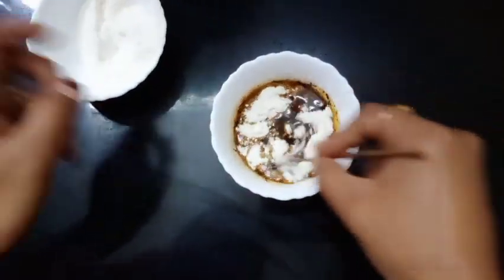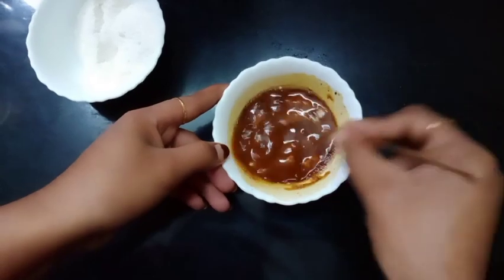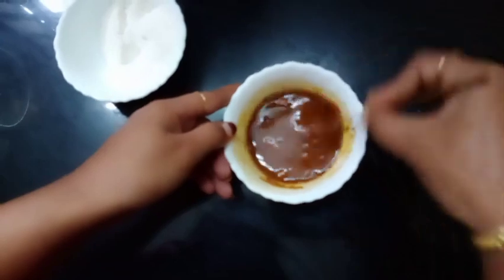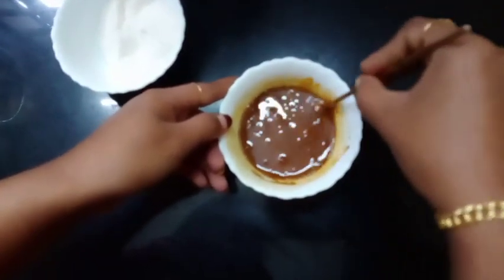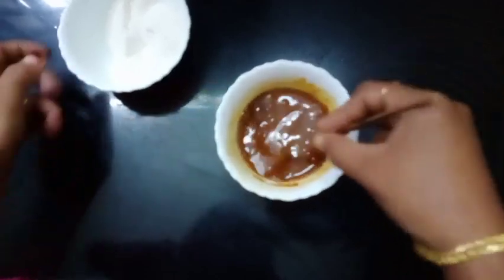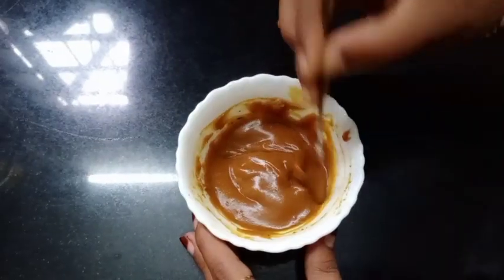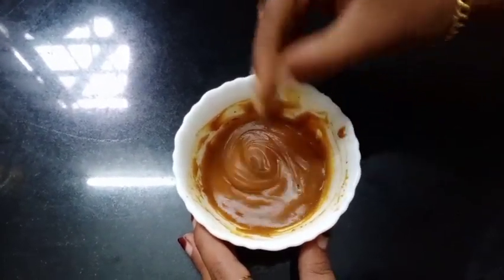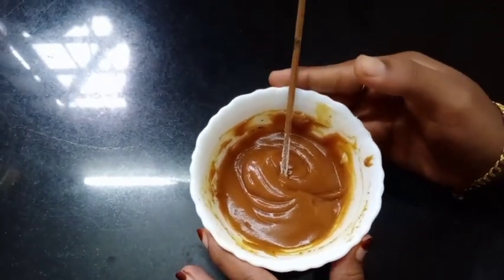We will cook the first half of the egg. We will cook the next one. We will cook the next half of the egg.